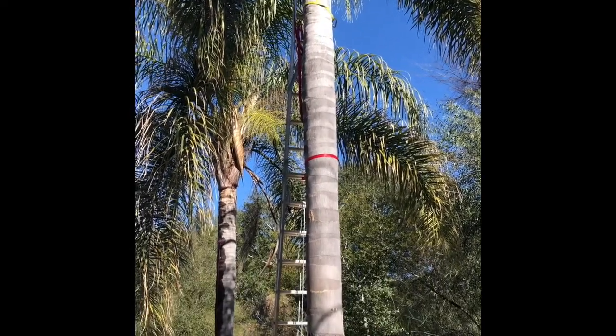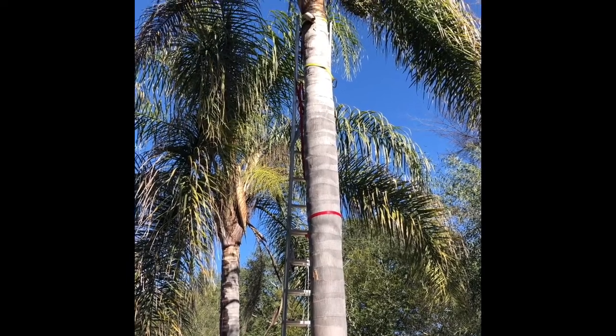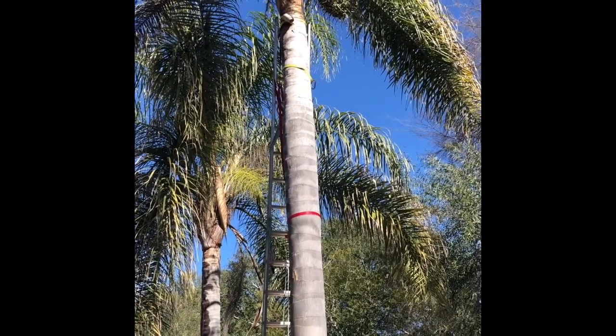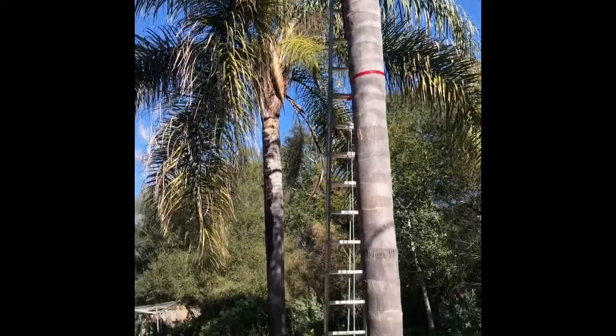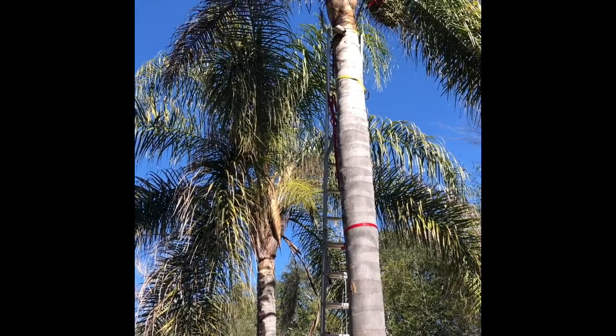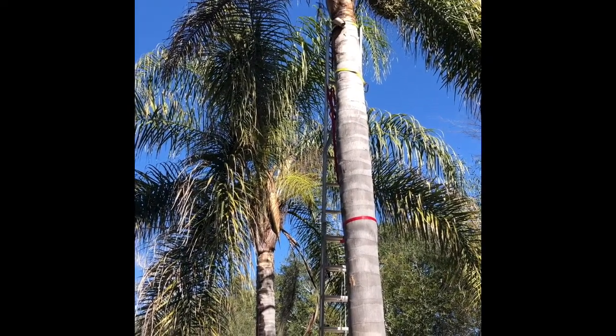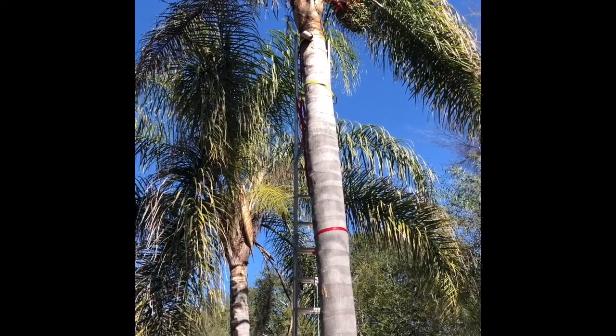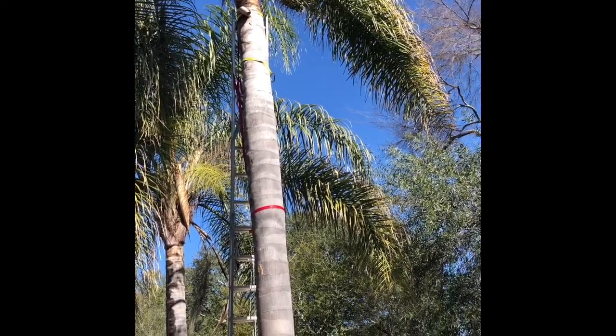I've got a way of doing it where we run it down a zip line here and it avoids crashing down on the manzanita. I've secured the ladder at the base, at the top I'm gonna have a me clipped in so I'm safe, and we're gonna cut that seed pod and it's gonna slide down the line as a zip line. I'll be up in the tree.